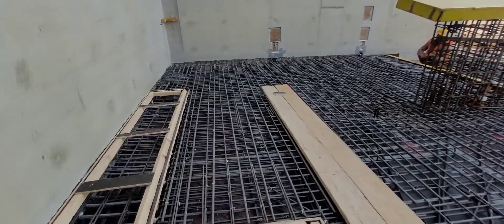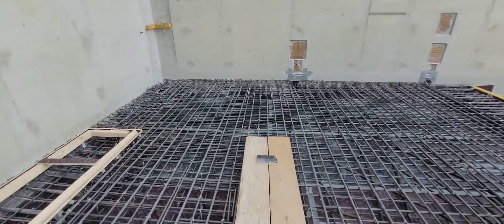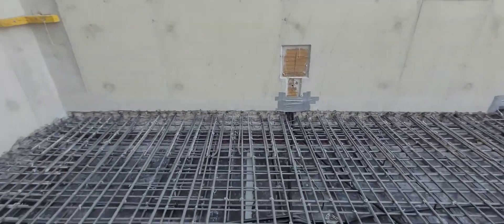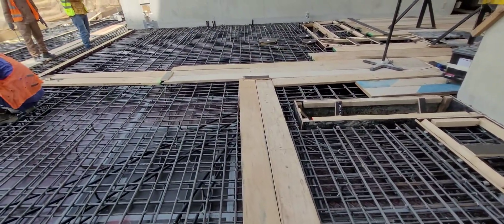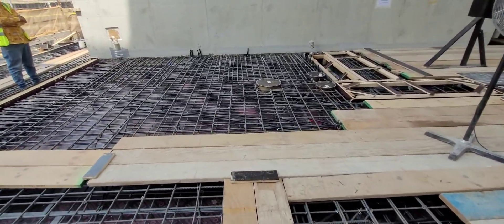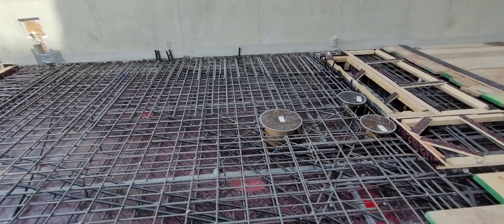If there is a PT flap, then PT tendon, then initial stretching, then final stretching. Initial stretching is done after getting 75% of concrete compressive strength, then final stretching. Then packing, cutting, duct cleaning, and grouting.